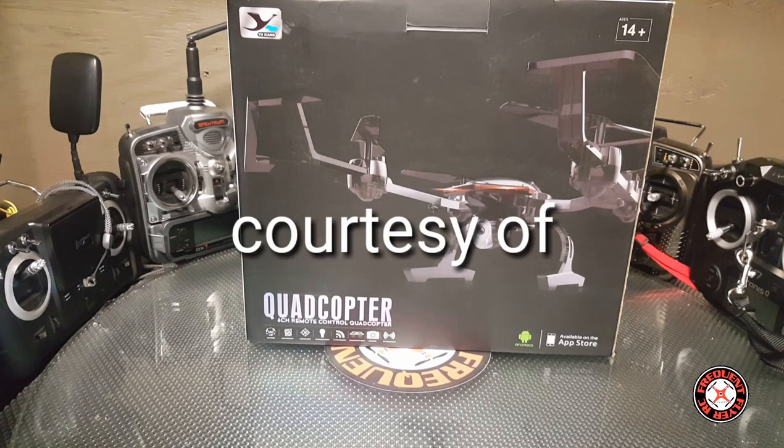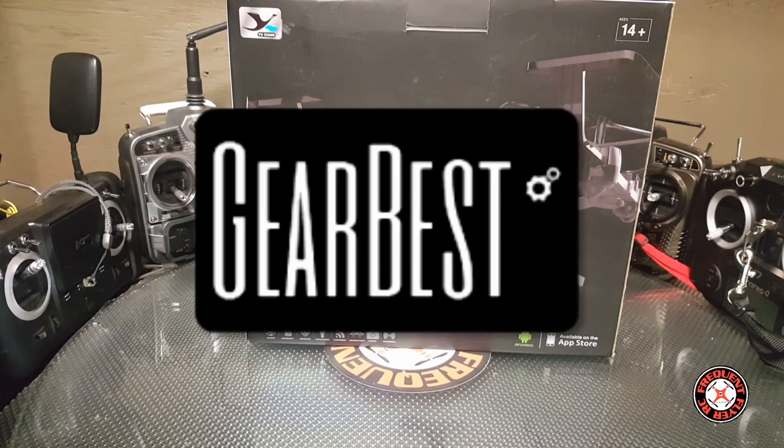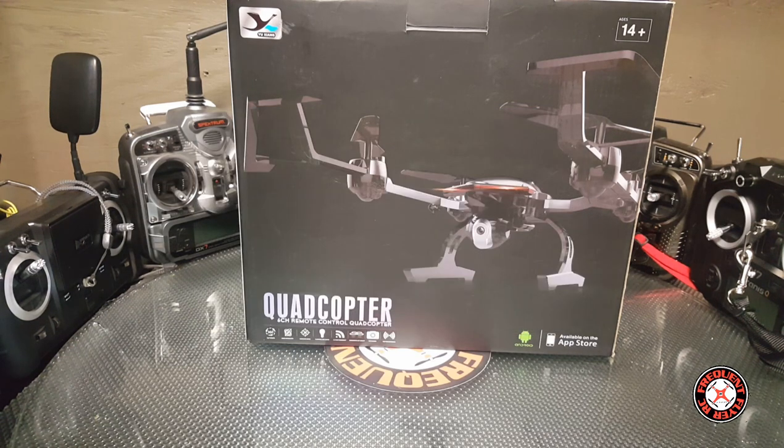What's up YouTube, you're checking out the Frequent Flyer. As you can see, we have something new here to unbox. This came courtesy of Gearbest.